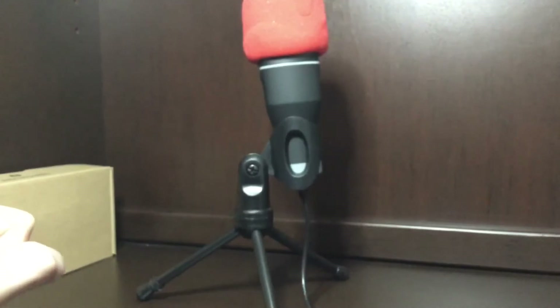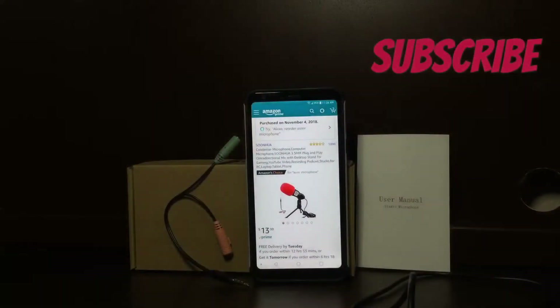Now I'm just going to do the audio test so you guys can listen. Okay everybody, this is me using the mic — let me know how it sounds in the comments down below.